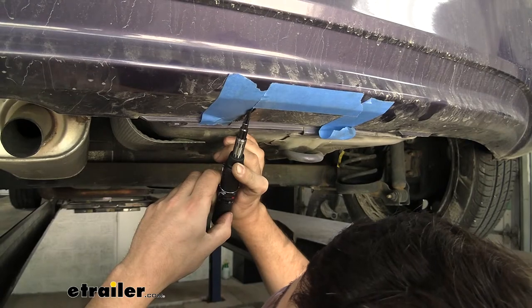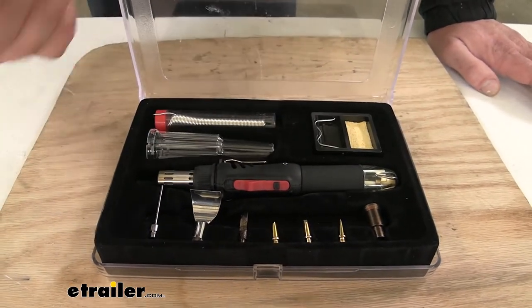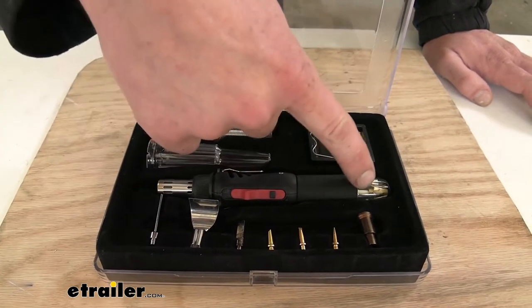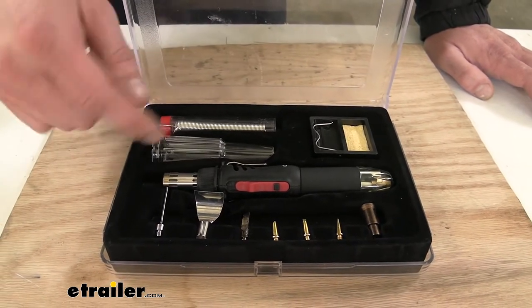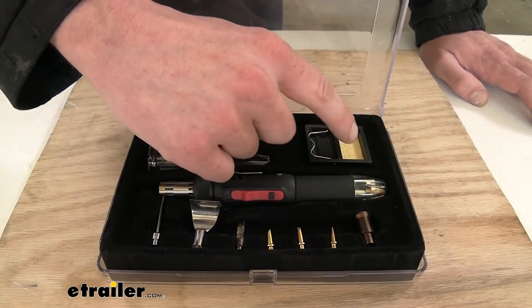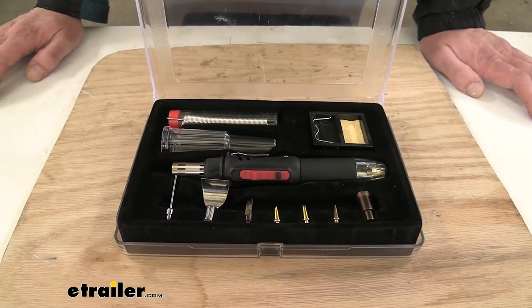It's powered by butane and it is refillable. When you get your torch, butane doesn't come included so you have to provide your own to fill it up. But what you will get is the torch itself where you hook all your attachments to. It'll come with some solder as well as a cap. There's a small stand with a pad you can put a little water in to wipe off the tips, and then we've got several tips here for various applications.